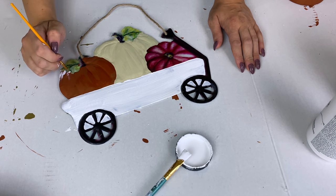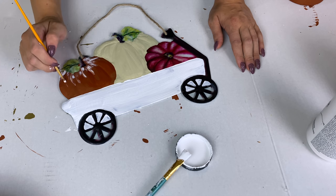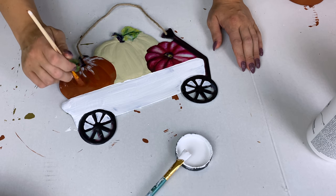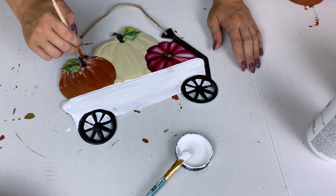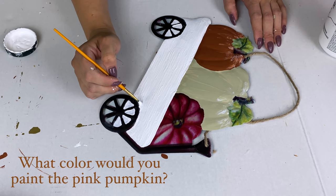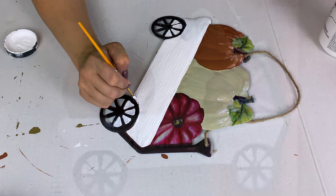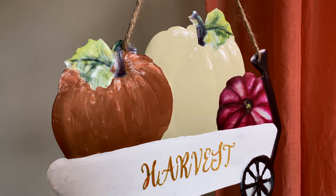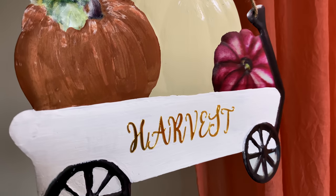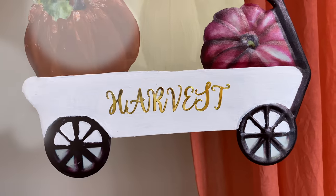With the last bit of white chalk paint I dry brushed down the top portion of the pumpkins to give them a little more texture. If you get too much paint on there, you can always touch it up with your original color — copper, beige, whatever you used — to add more color or lighten it up. The last thing I wanted to do was add some gold letter stickers. Dollar Tree has so many types of letter stickers so you can create any saying or theme for fall. This would make a really cute wall hanging or fall tree decoration.